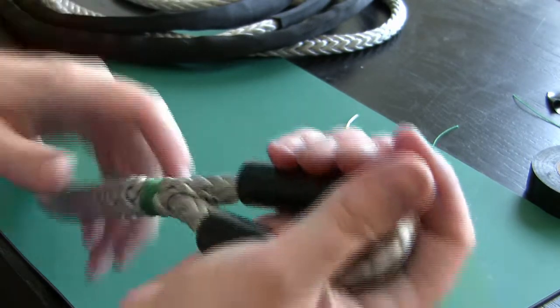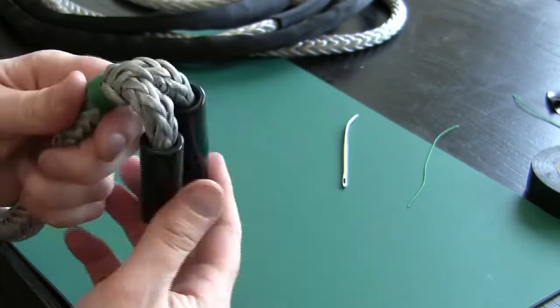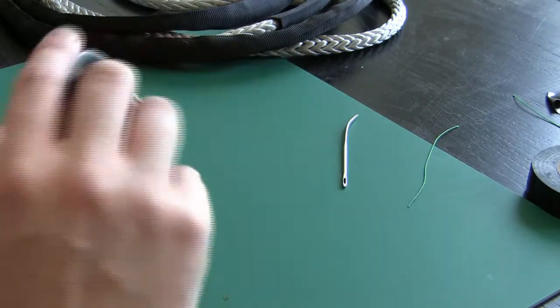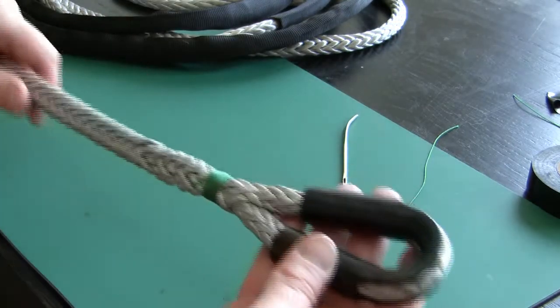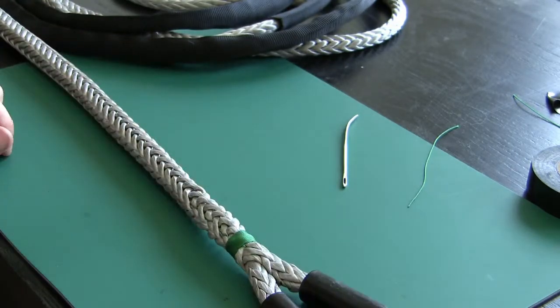Very good looking, very safe stitch. You've got just enough room so you don't have any kinking or binding on your thimble end or your hook end of your rope. So that's your lock stitch — the last step you'll need when you're fixing your rope.